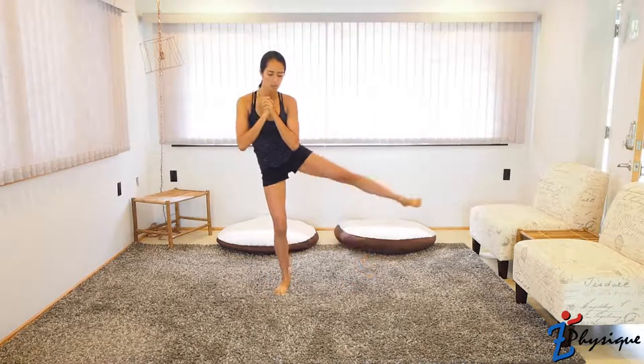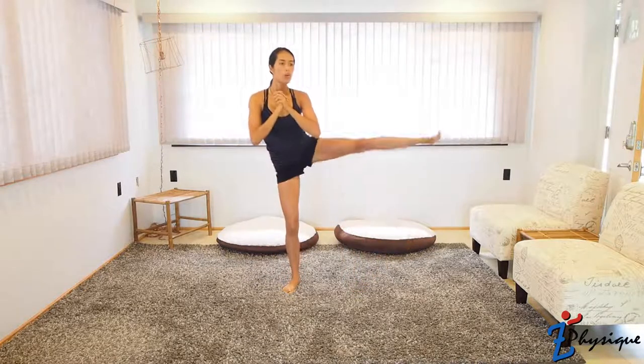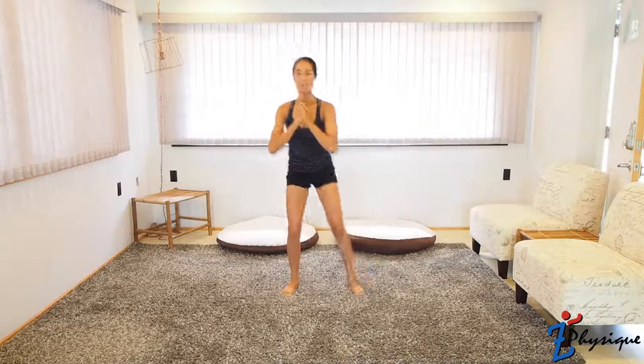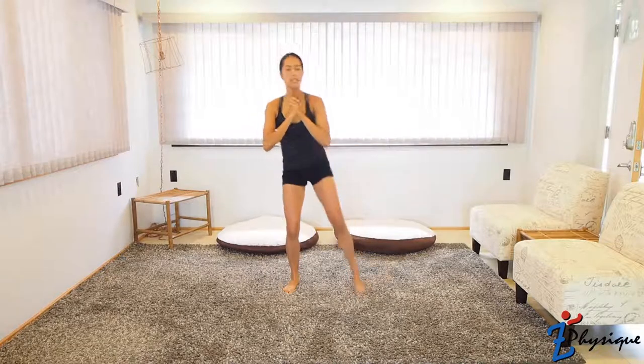Now we're going to do the squat leg lifts. Remember, it's not about kicking — it's about lifting. Your leg does not need to be entirely straight. Keep a tight core all the time. Exhaling is going to help with that tight core. Keep it controlled.